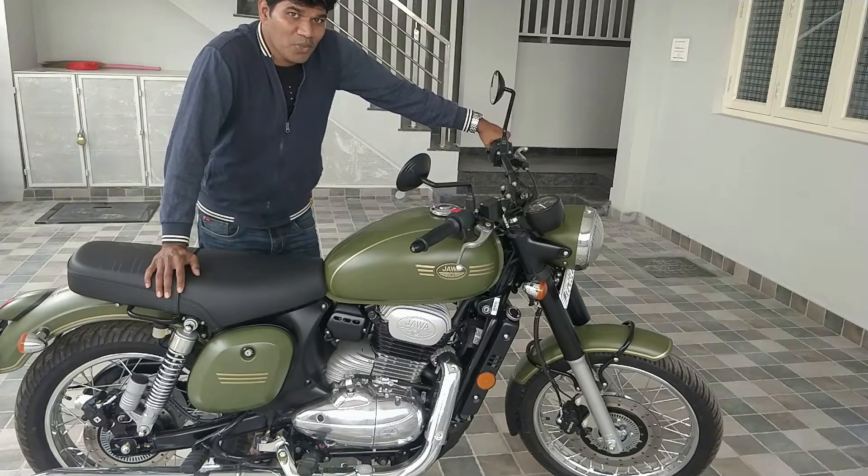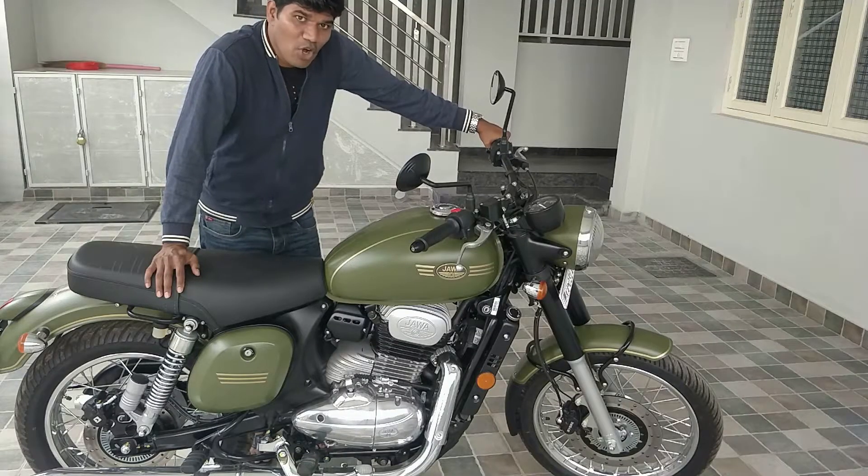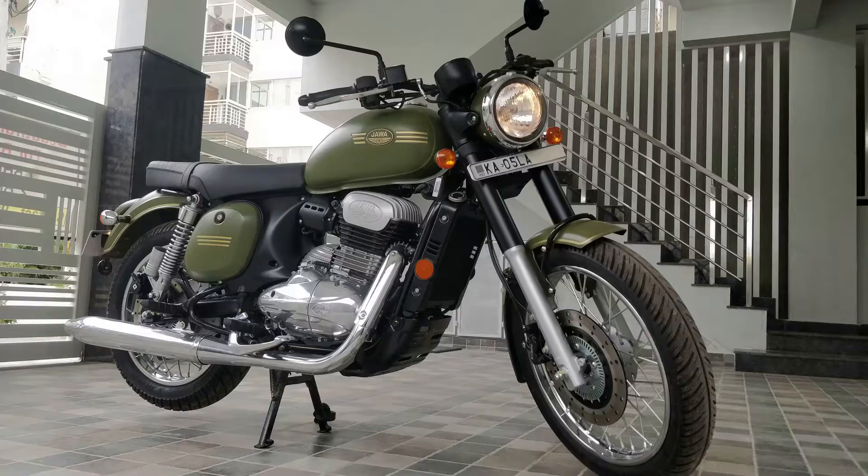Today I'm going to do a quick review of Java, the recent model that has been launched. I still remember earlier they used to mix kerosene along with petrol to run Java. Let's see how this latest Java is. I got this Java 42 for 2 lakh 28,000 including insurance in Bangalore, and I'm going to explain whether it's really worth paying that amount.